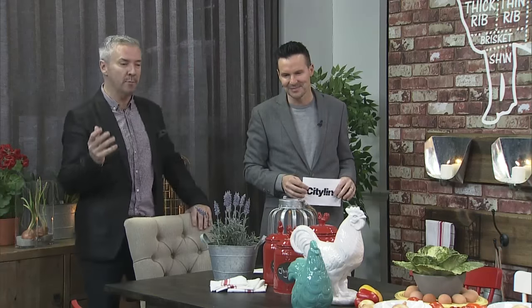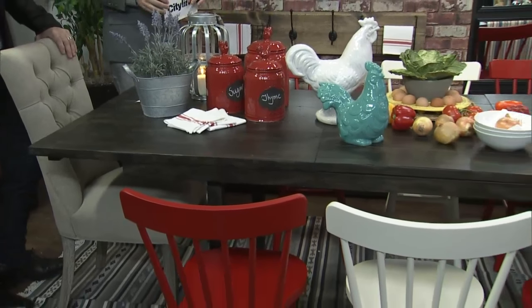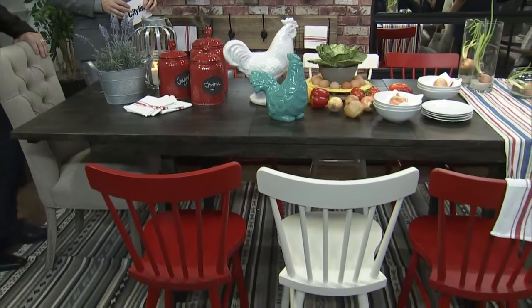In terms of furniture, we've mixed Urban Barn with Ikea, so all really accessible furniture brands. There's nothing here that's going to completely break the bank. And farmhouse - you normally don't think of lots of color - but to really speak to our whole funky farmhouse thing, we've added pops of red and some really clear crystal white as well.